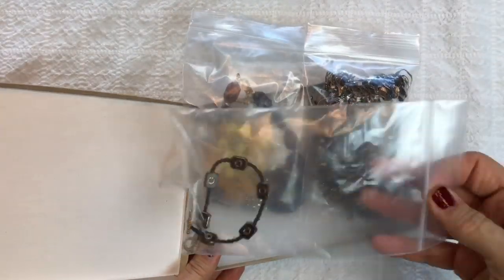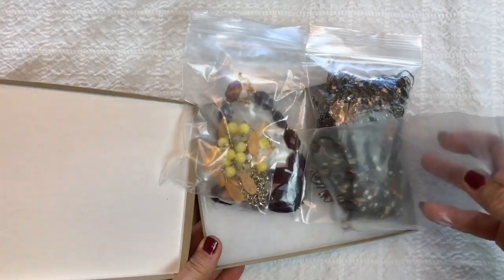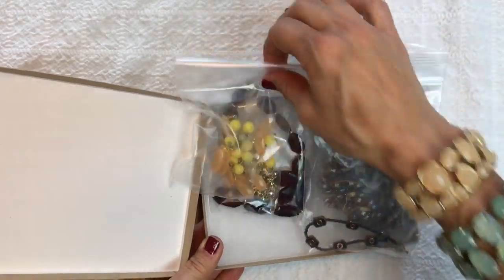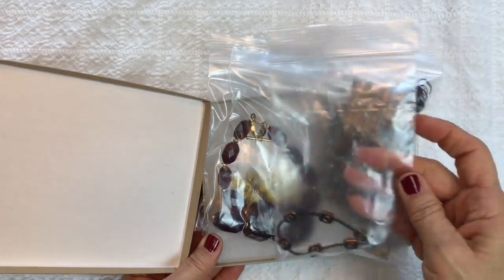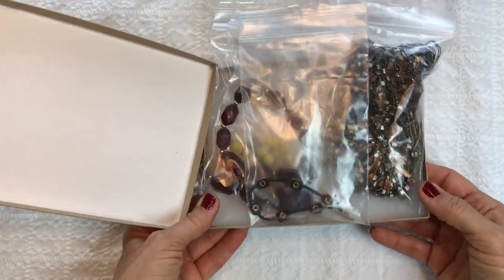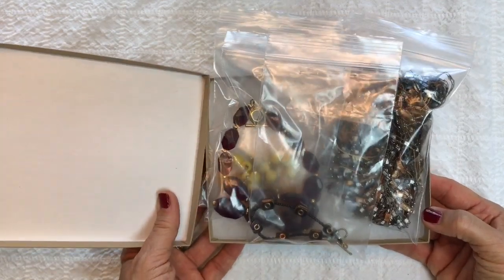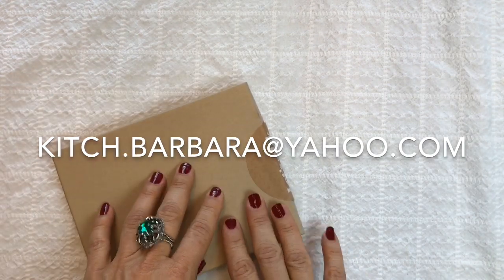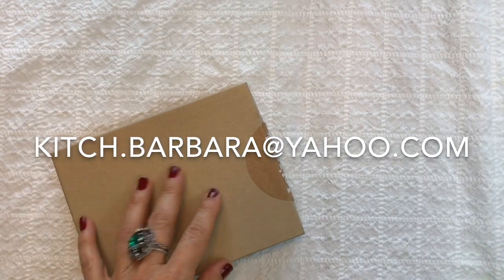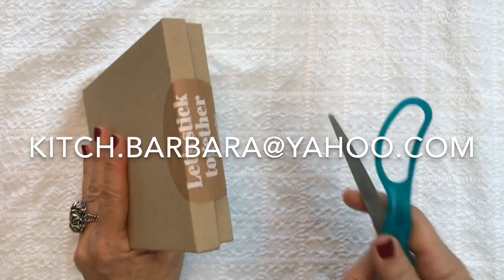I put everything back in this box — there were four items here. So far so good, I'm very happy. I'll definitely be able to list some of these in my eBay store — my link to my eBay store is in the description box. If you see anything you like, drop me a line at kitsch.barbara@yahoo.com.